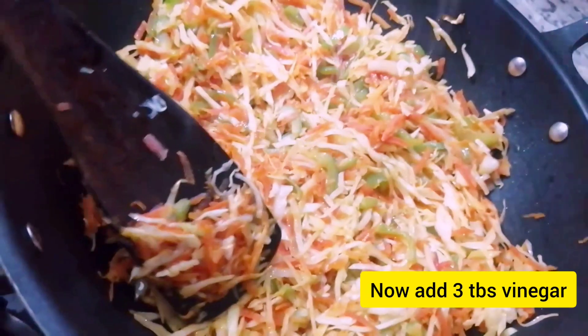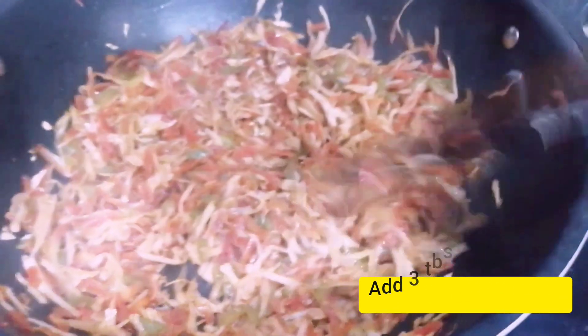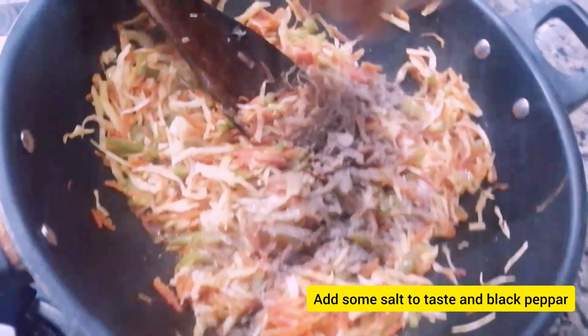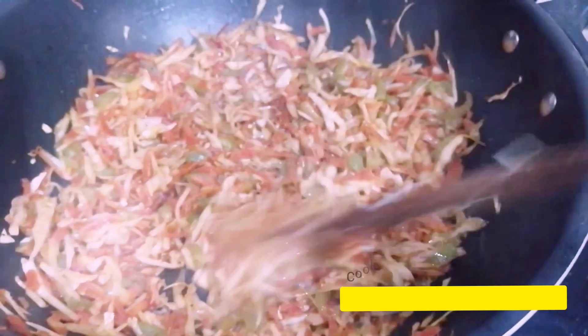Add three tablespoons of vinegar. Add 3 tablespoons of vinegar and 1 tablespoon of vinegar until 4-5 minutes.